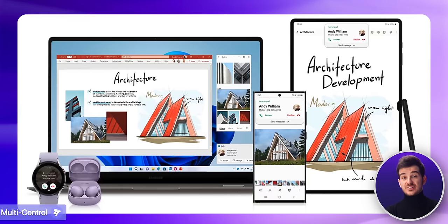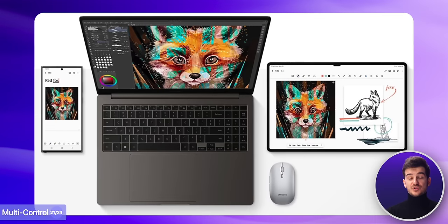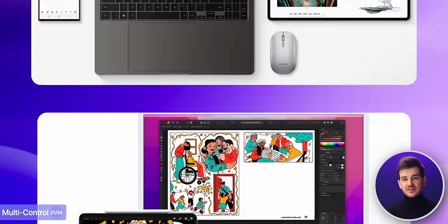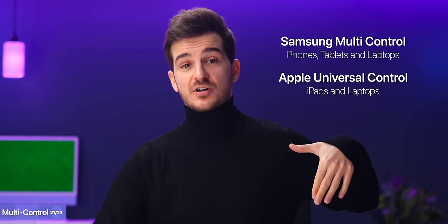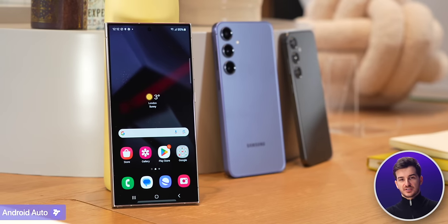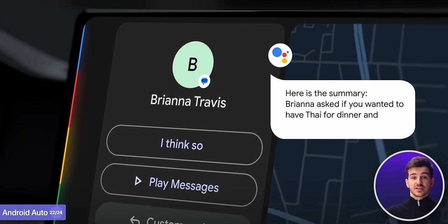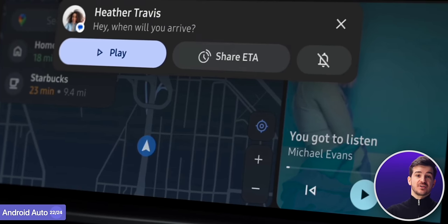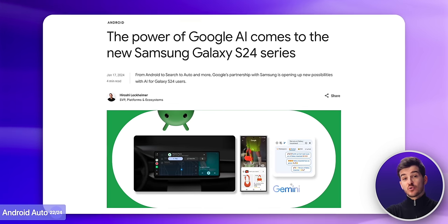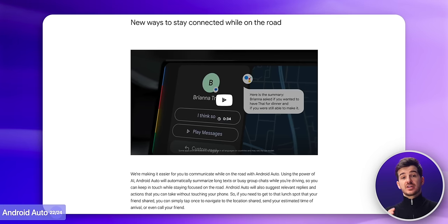If you have a Samsung tablet as well, you'll now be able to use a mouse and a keyboard to control both the tablet and your S24 phone, kind of like Apple already offers with the Mac and the iPad, only Samsung's version will also work on a phone. Also with the S24 line, we get an updated version of Android Auto that integrates a number of AI features — it will automatically give you a summary of your messages, as well as suggest replies and actions like sending someone your ETA. However, these have actually been announced by Google directly, so it's not necessarily exclusive to the S24 line, but rather coming to Android Auto in general.